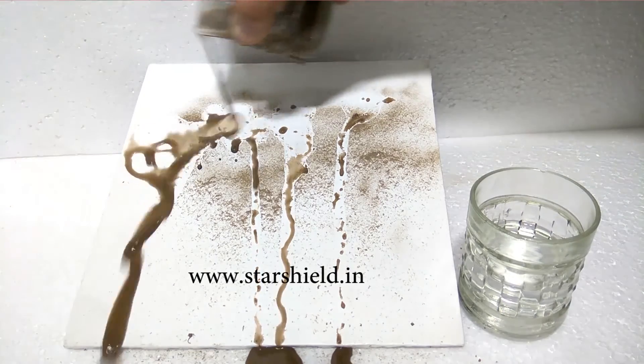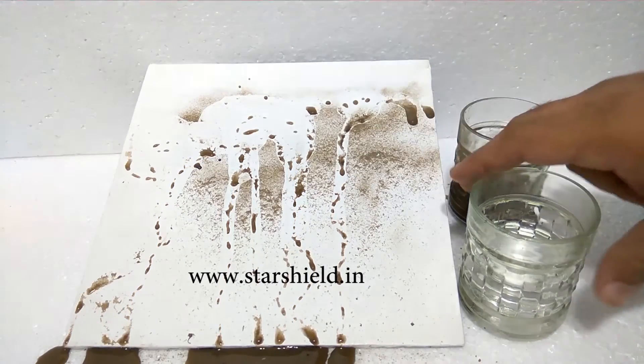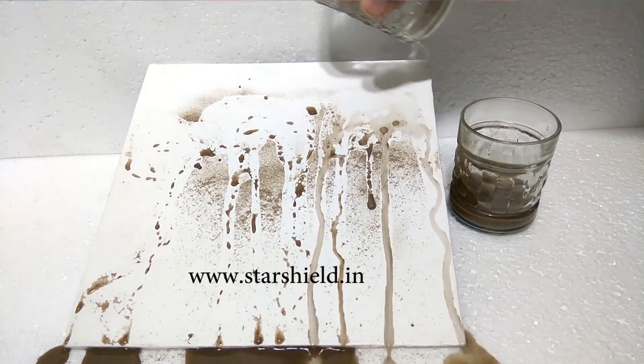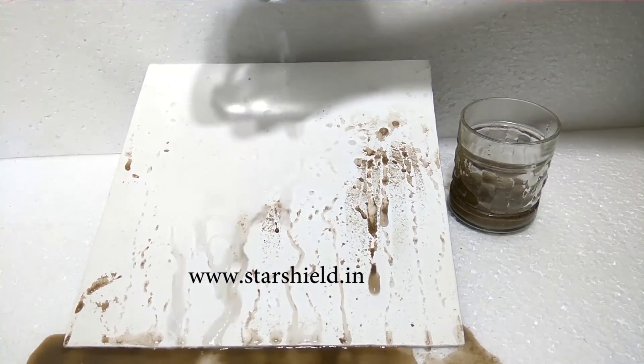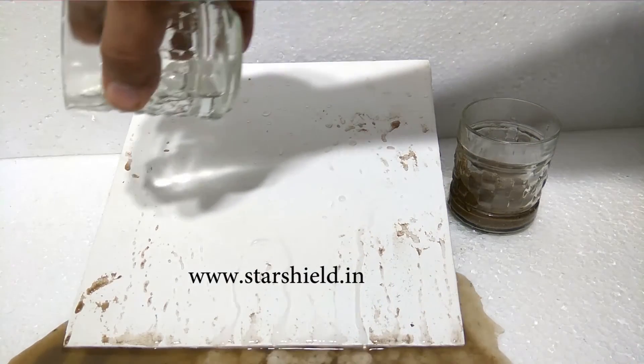The sheet is coated with Star X Clean, which is a nanotechnology-based, hydrophobic, and self-cleaning paint. It is designed specifically with enormously high water-repelling action, meaning it will automatically clean your walls by rolling off water from the painted surface.